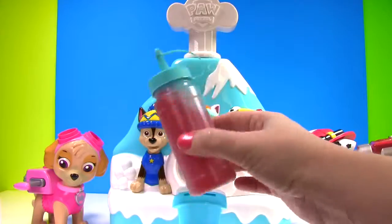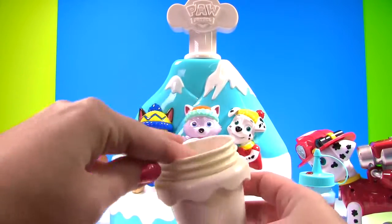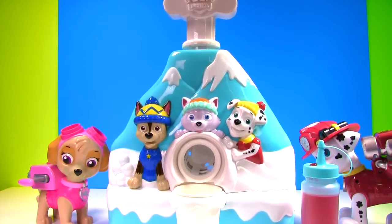Now we just need some ice cubes! Now we have a bunch of ice cubes! Here's our little cups for our snow cones. Let's snap them into place.